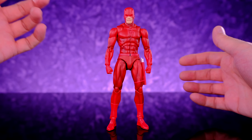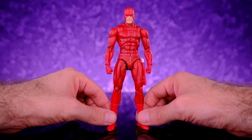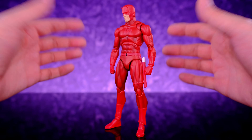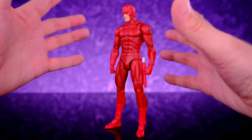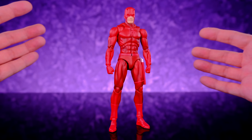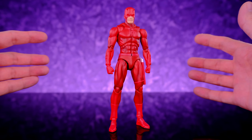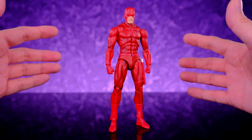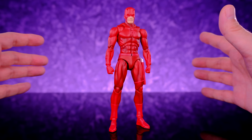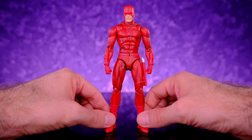Here we have Daredevil, aka Matt Murdoch, right out of the packaging and this figure is freaking phenomenal. Once again Mafex absolutely killed it — this thing turned out so dope. At this point we really have to crown Mafex the kings of comic book figures. Whether it's Marvel or DC they kill it almost every single time, and they're getting better and better. Captain America was amazing, and Daredevil is right up there with him.